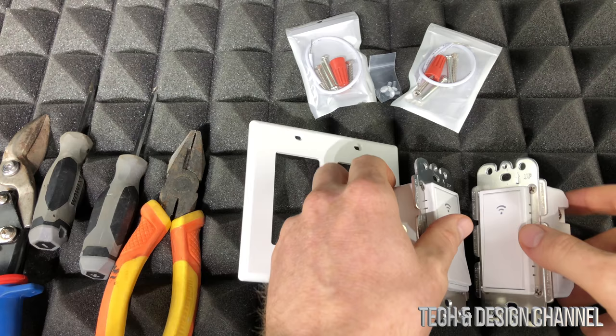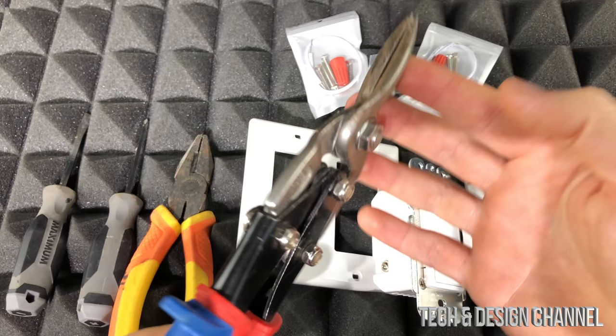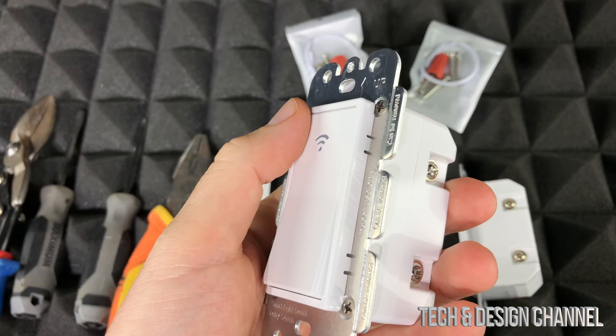To get started, here are the tools you'll need: screwdrivers, something like this — doesn't have to be the same thing — and something to cut wires with. It doesn't have to be exactly this tool, just something to cut wires with.